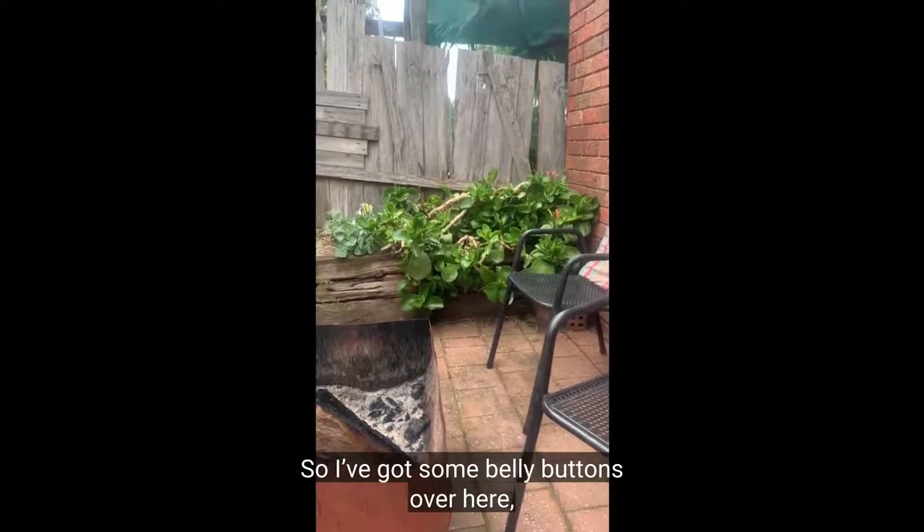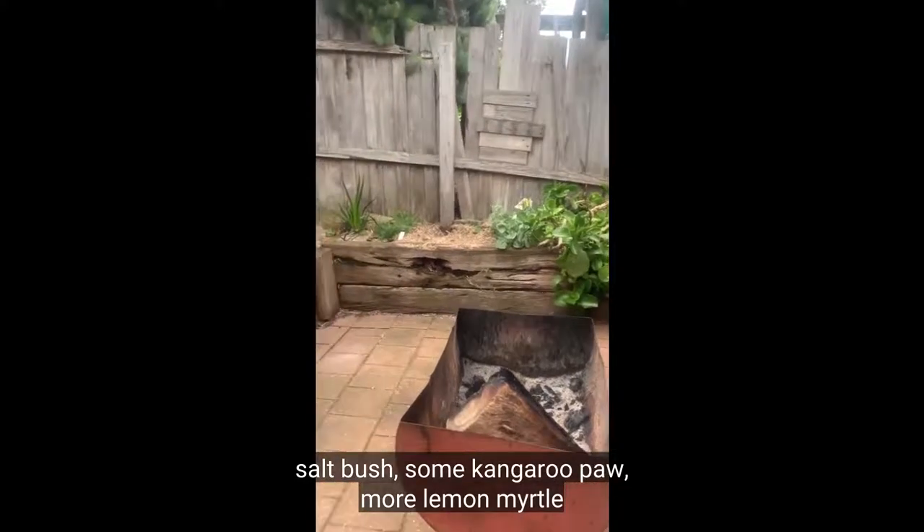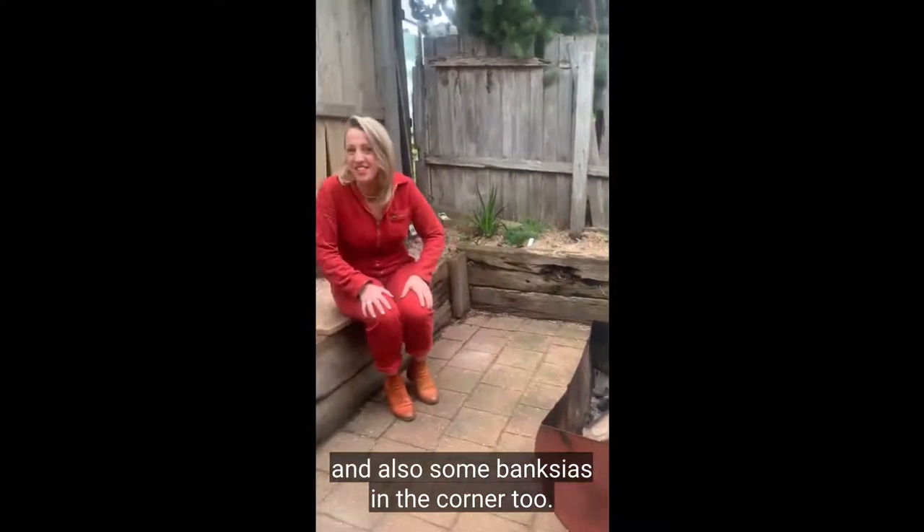I'm really excited about some of these plants because they've really taken off — this area gets the most sun in the garden. So I've got some billy buttons over here, salt bush, some kangaroo paw, more lemon myrtle, and also some banksias in the corner too.